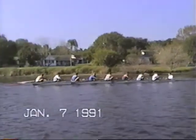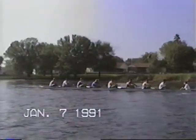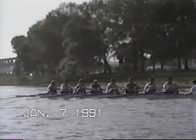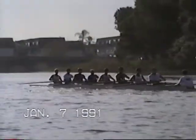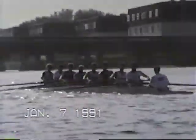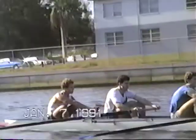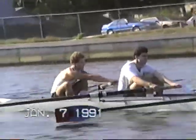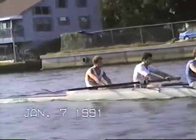Nice, quiet, smooth rowing — pushing the boat along. Level the hands out, get the timing together, don't rush up, come with stroke. You're getting there a little bit too early. Longer time with the slide.